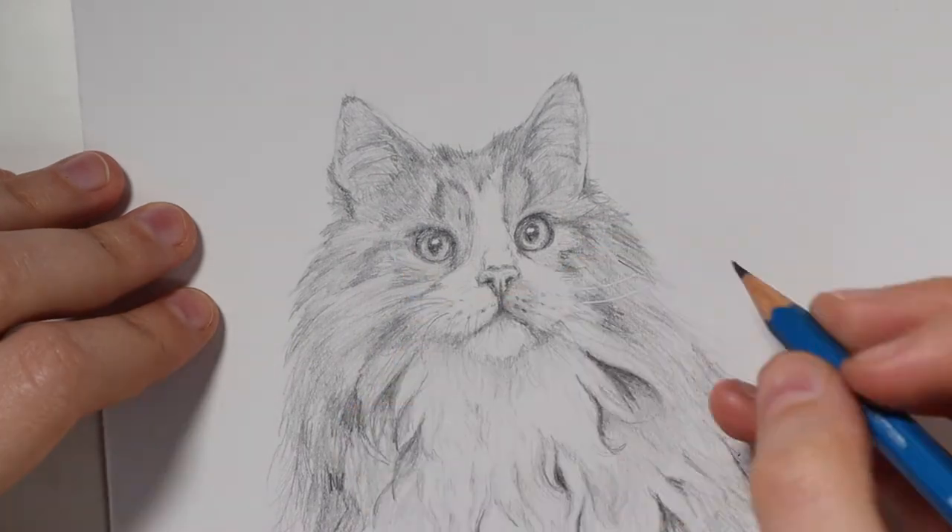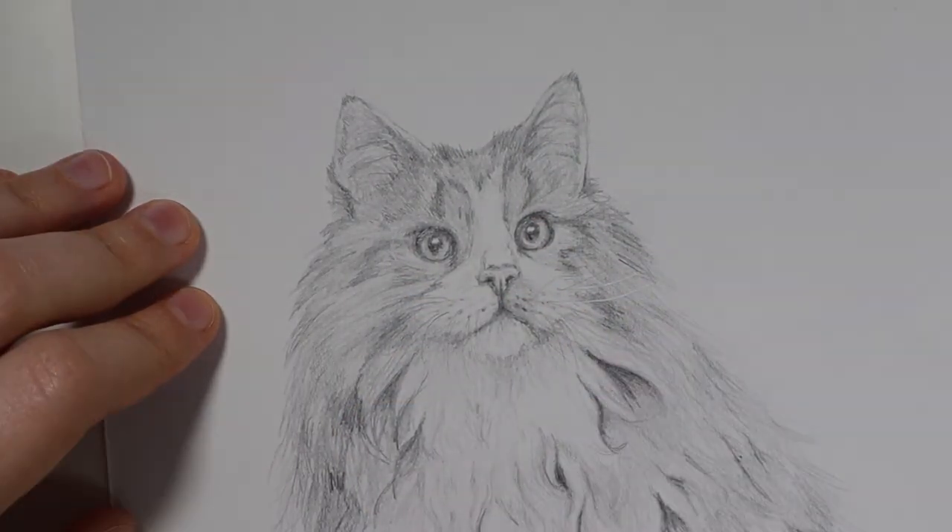With the last couple of hairs drawn on, we can get on to the final shots.